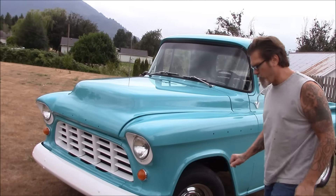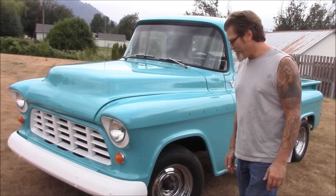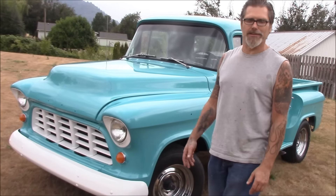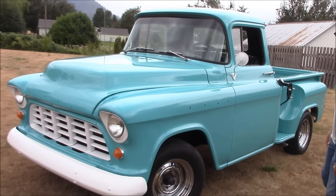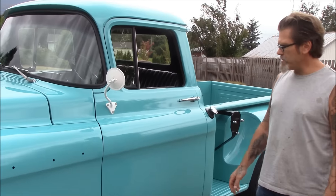The customer does have the chrome for the front fenders, for the hood, and all four hubcaps at home. I wish he would have brought them out so I could have put them on, but he said he wanted to do something himself and he's going to do the wood in the box too. At least I got to put the rest of it together — take a look and see what you think.